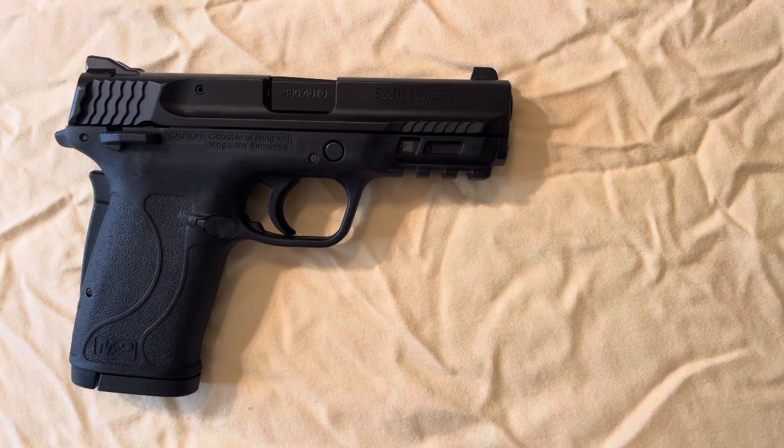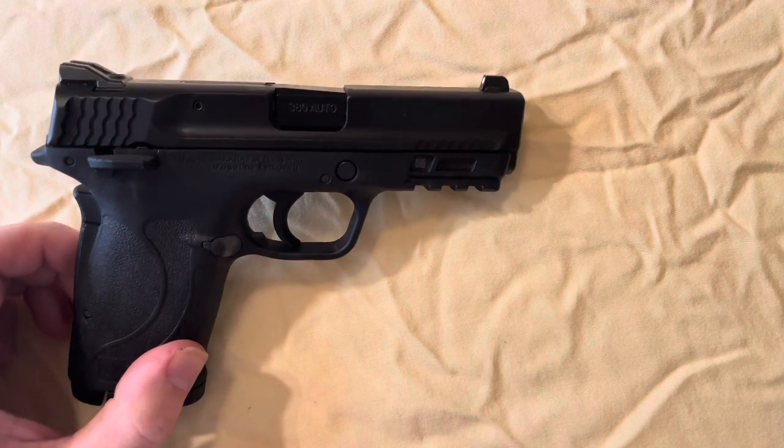What's up guys, Mr. Bowtie KY here. Tonight we're just going to do a quick little video showing y'all how to disassemble and reassemble a Smith & Wesson Shield M&P EZ. This little pistol is chambered in 380 ACP, so yeah, let's just jump into it.